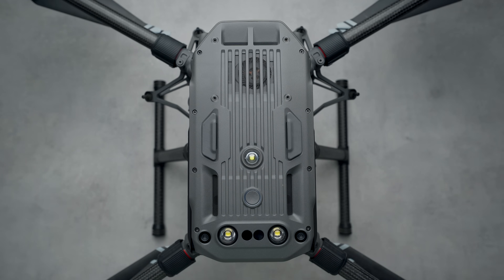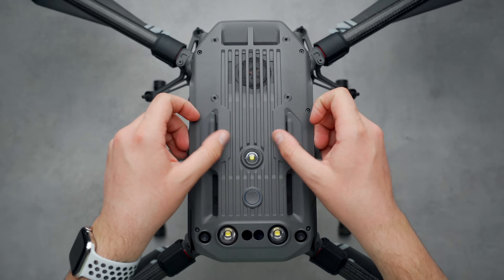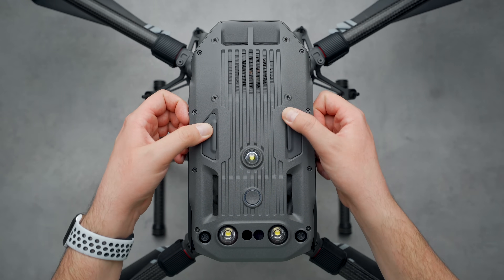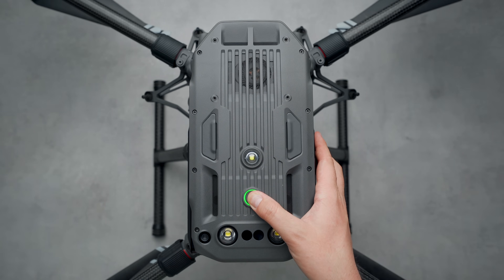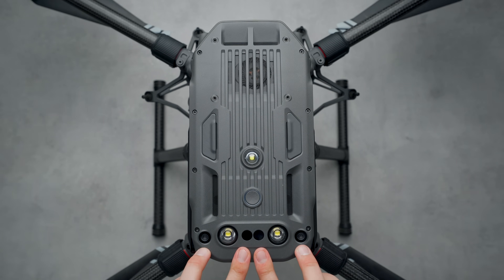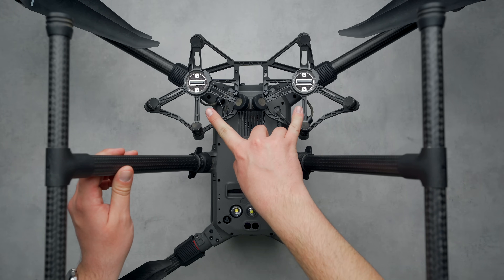Flipping up to the top side of the drone and working from front to back, we have a fan for ventilation, an array of ports for connecting modules to the drone, covered by rubber stoppers to keep water and debris out. In the middle is an upward light beacon to aid the pilot in seeing the M300 in low-light scenarios, the power button, another set of vents for dissipating heat, and on the back a dual set of upward-facing auxiliary LEDs, two more infrared sensors, and two more vision sensors.